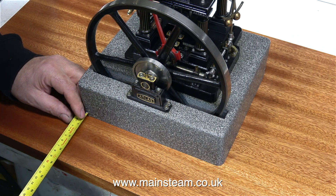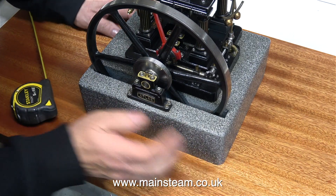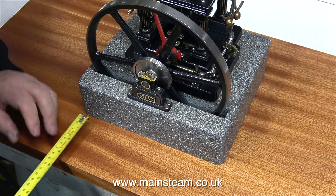I'm doing this as always in real time — you've actually seen me as I do the job. I'm not staging it for the video, and as you can also see here, I'm tapping the engine gently into the correct position.